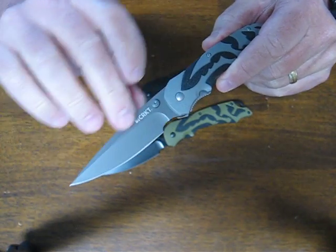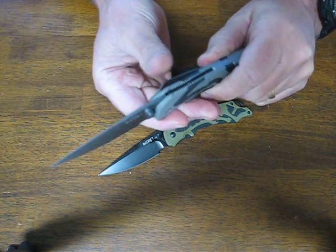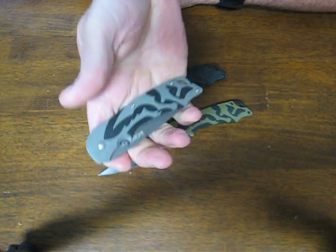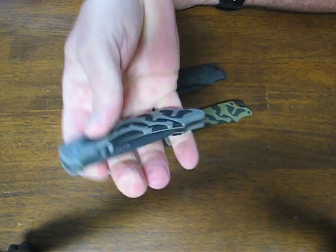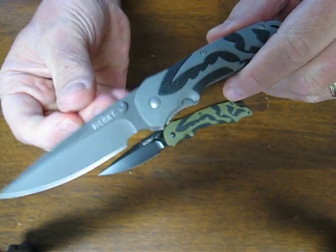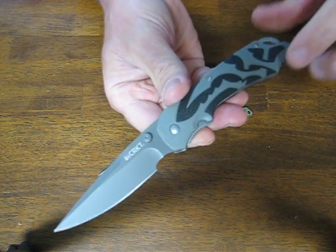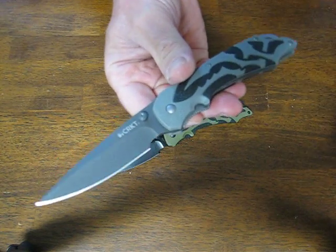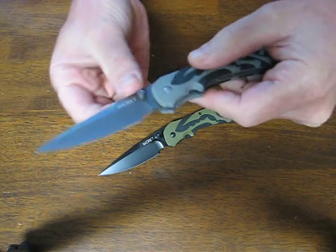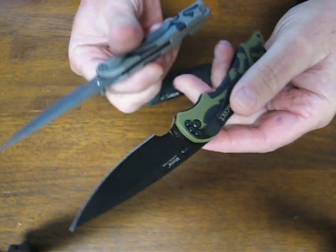The blade has a swedge-ground tip which culminates in a needle-sharp point. The overall length is 7.5 inches; closed it measures 4.23 inches. It's got a nice lightweight of 3.2 ounces. The blade length is 3.29 inches and the thickness is .10 inches. The steel used is 8CR14MOV stainless steel, hardened to 58–59 HRC. The blade finish on this one is a gray coating, whereas the black and green handled model has a black Teflon coating.